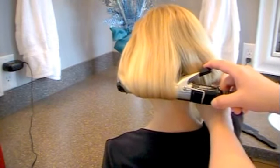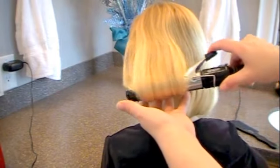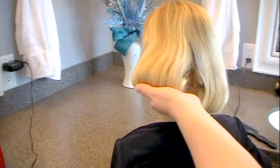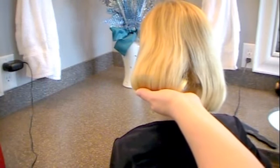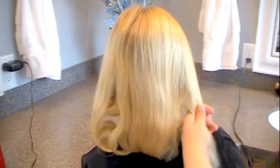Then hold it until it gets hot. The other one's cool enough that I can let it go, so I let that one out, and I hold this one, and then I just hold the curl in my hand. This saves so much damage on your hair by not keeping it in the curling iron longer, and it holds better and gives it a better curl.